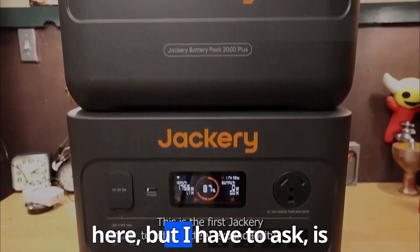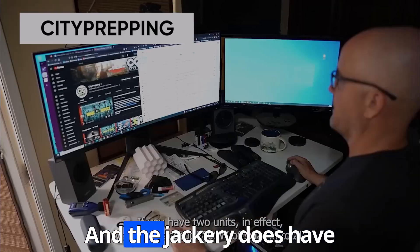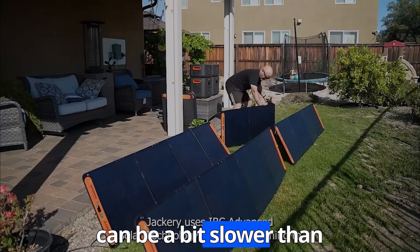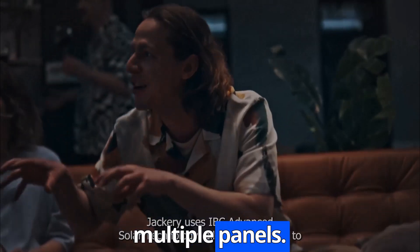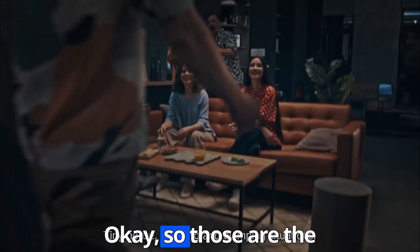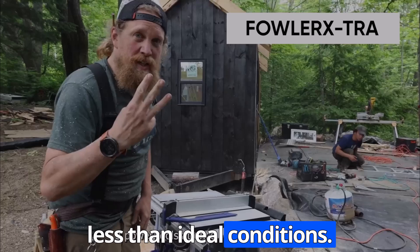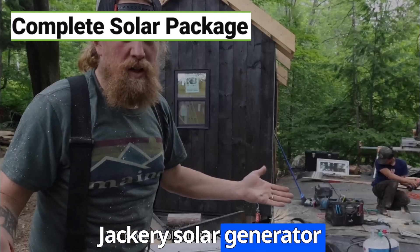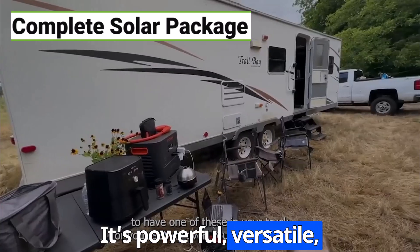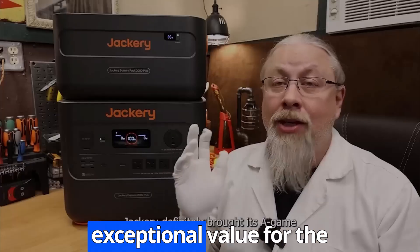Is there anything about this Jackery that gives you pause? No product is perfect, and the Jackery does have a couple of minor drawbacks. Like we mentioned, the solar charging speed can be a bit slower than advertised when using multiple panels, and some users have reported that the solar panels themselves can feel a bit flimsy. But overall, the Jackery Solar Generator 4000 kit is a seriously impressive piece of equipment — powerful, versatile, durable, and surprisingly portable. With the current discount, it offers exceptional value for the price.